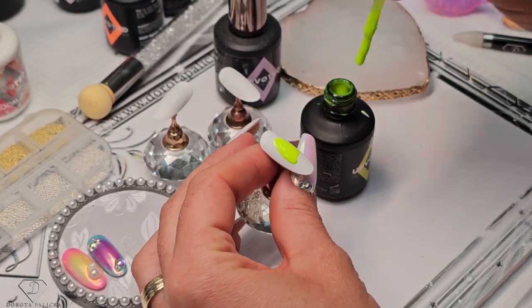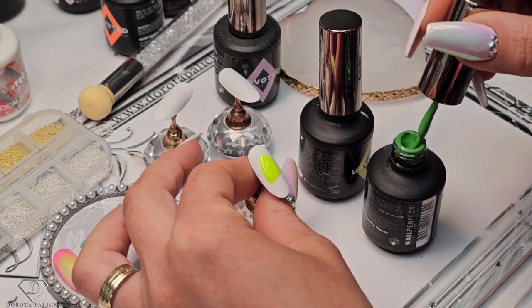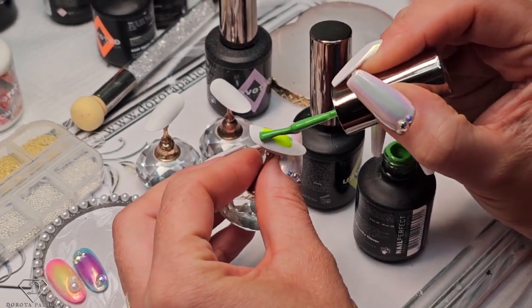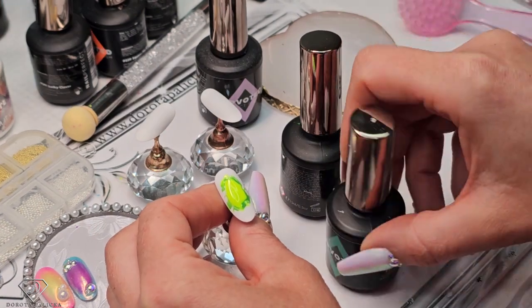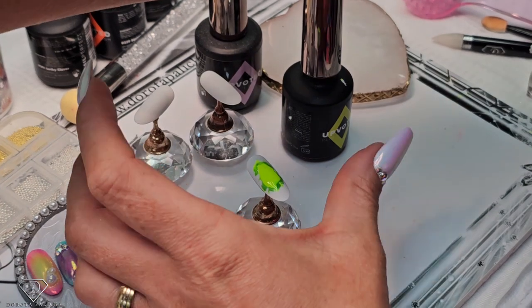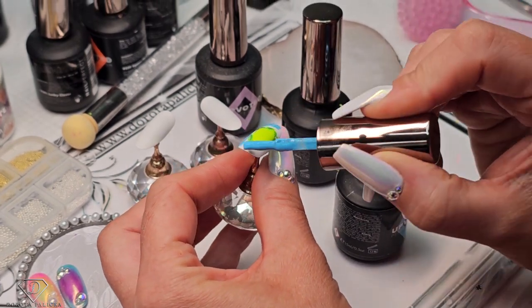I'm placing yellow right in the middle and then I'm going to go with some green. I have to place that green quite close to that yellow because I want it to be kind of really neon green, and then we are going to grab turquoise or maybe blue. And I'll tell you what colors I have used as well.